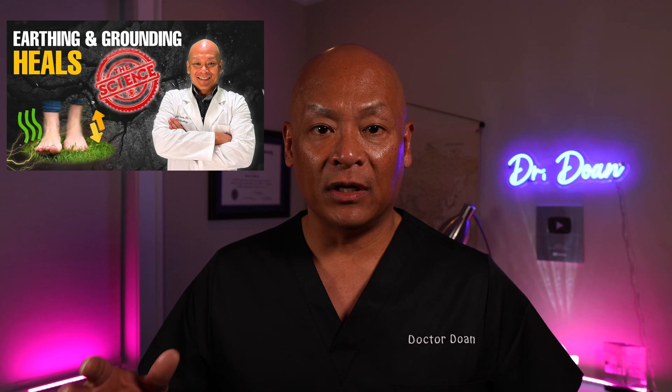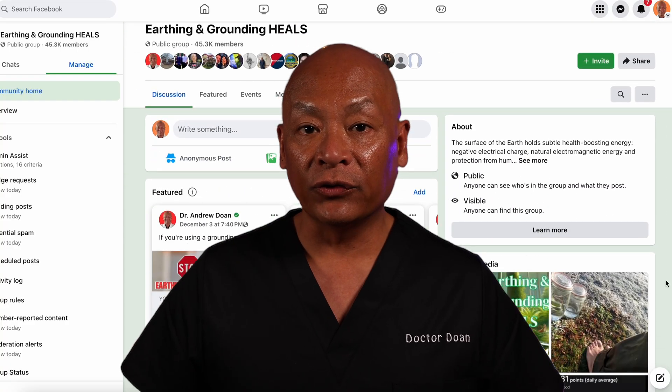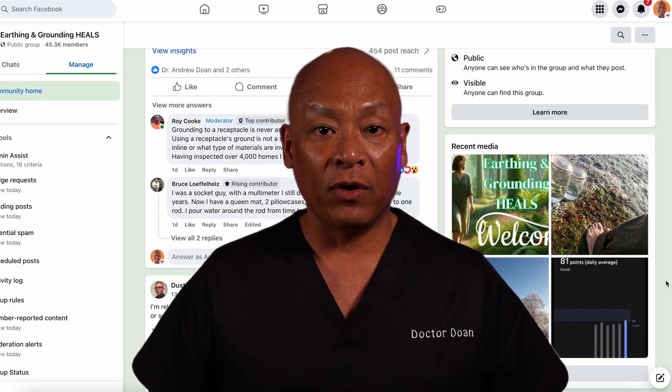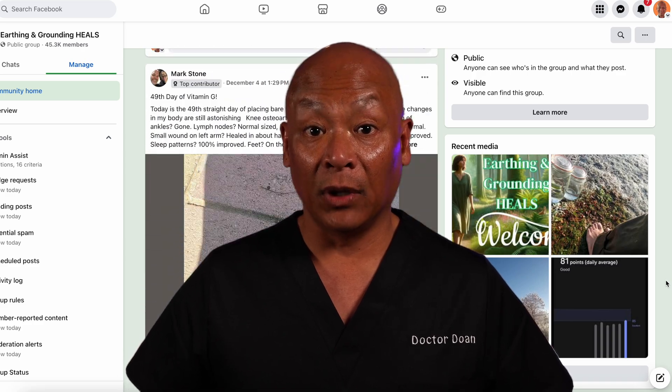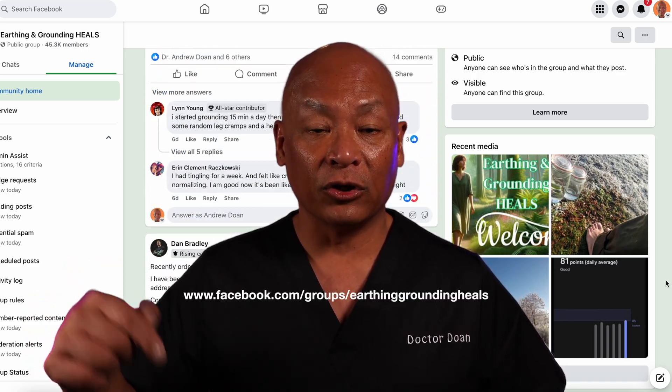For those who are new to earthing and grounding, please visit this video over here, where I go through 13 research papers that explain the benefits of earthing and grounding and the scientific basis of why earthing and grounding heals. If you're also interested, join the Facebook group where I'm an admin. We now have 45,000 people in that group, growing about 200 people a week. The link is right down here as well as in the video description.